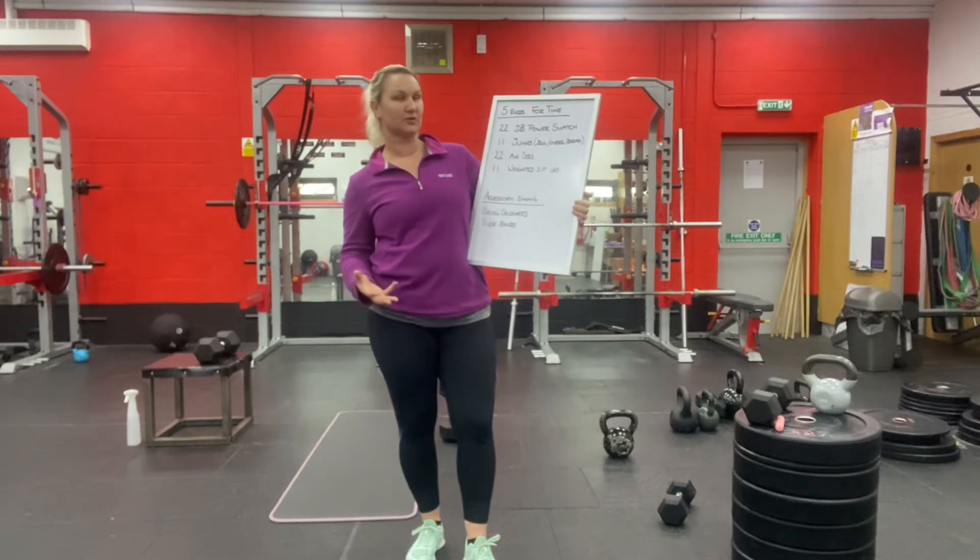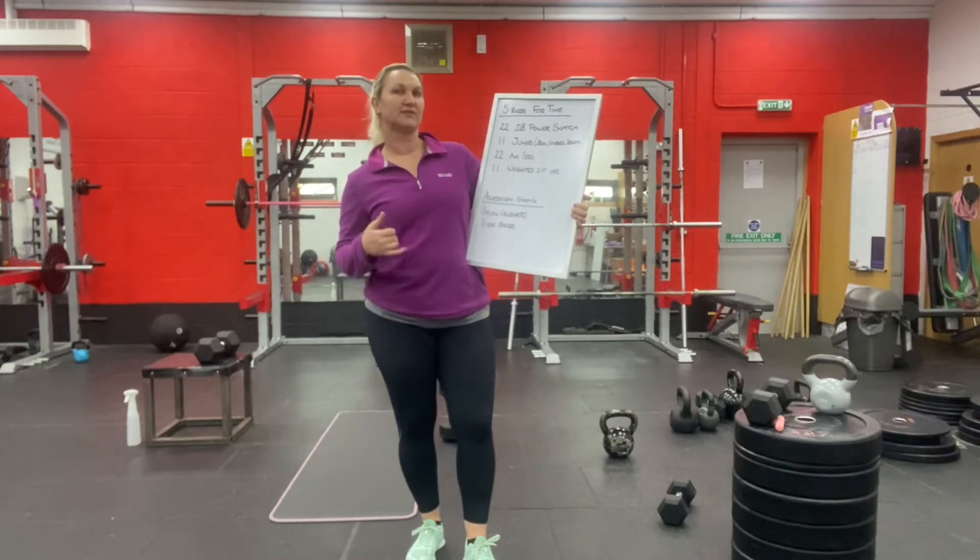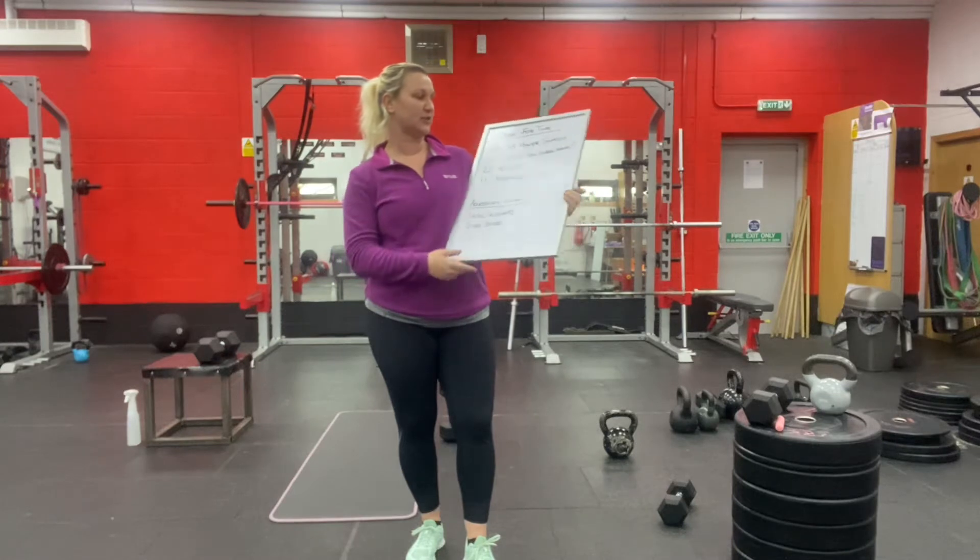22 air squats — that's just squatting with no weight. Make sure you squat as low as you can and stand up fully. Then 11 weighted sit-ups.